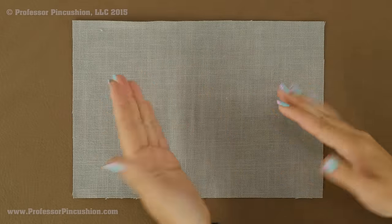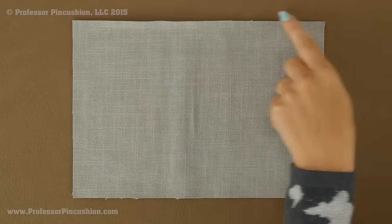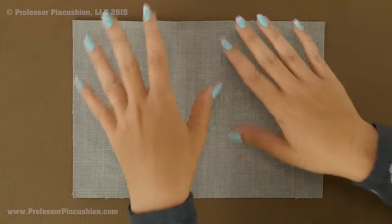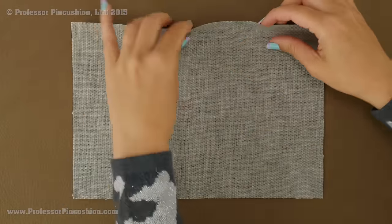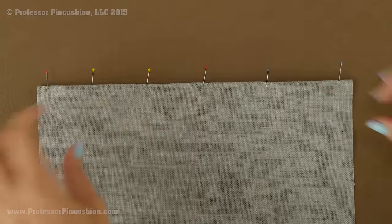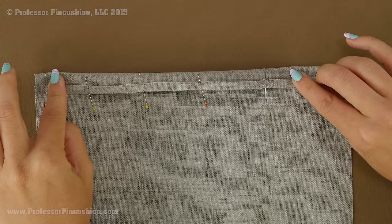The first thing we're going to tackle is the pocket. Take your pocket piece with the wrong side facing up — this is going to be the top of the pocket. If you have a directional print, rotate so you have the top side up. Take the long edge and fold it over a quarter of an inch and press it. Then flip your pocket over to the right side and fold that same edge a half inch and press it again.